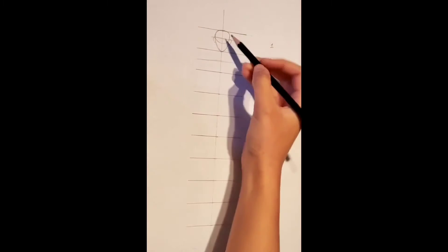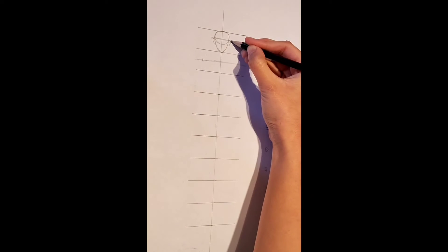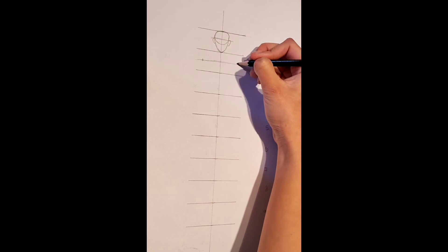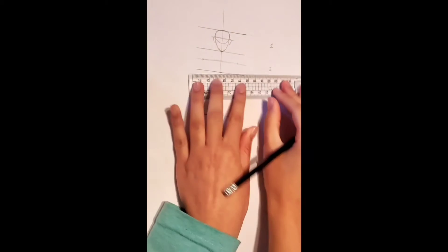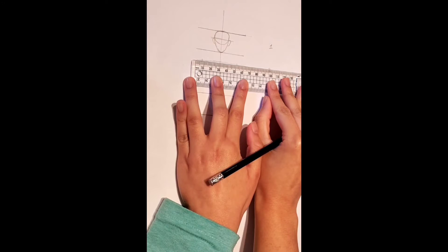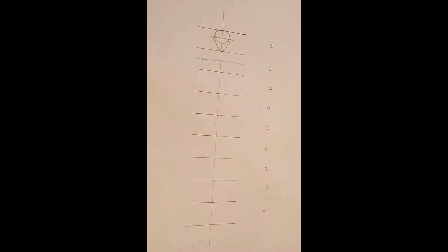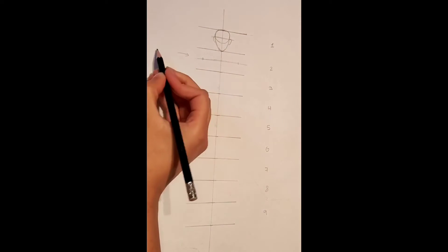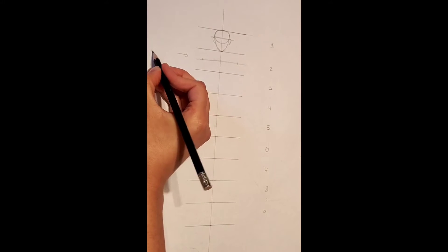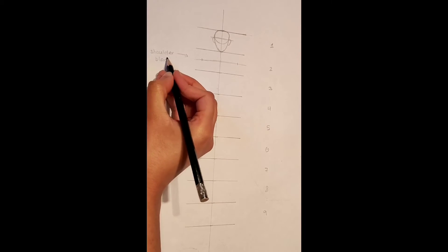From here, we are going to mark up certain points like so, as this is where our shoulder blades are going to go. Make sure to use your ruler to measure that there are equal lengths from each other. I am going to quickly label these as the shoulder blades to make it easier while following this tutorial.